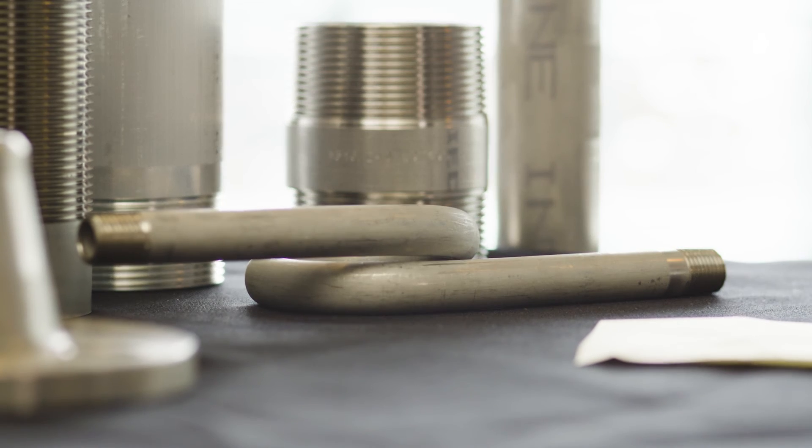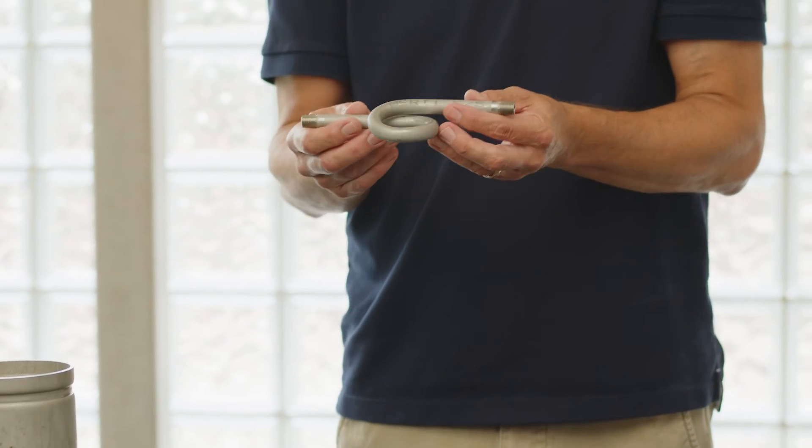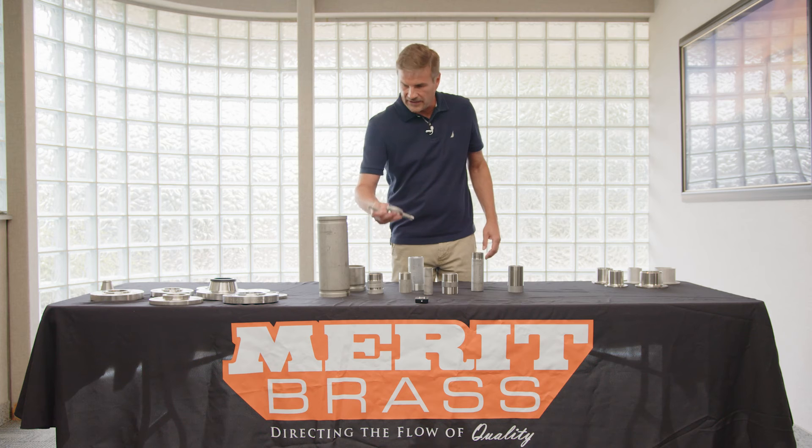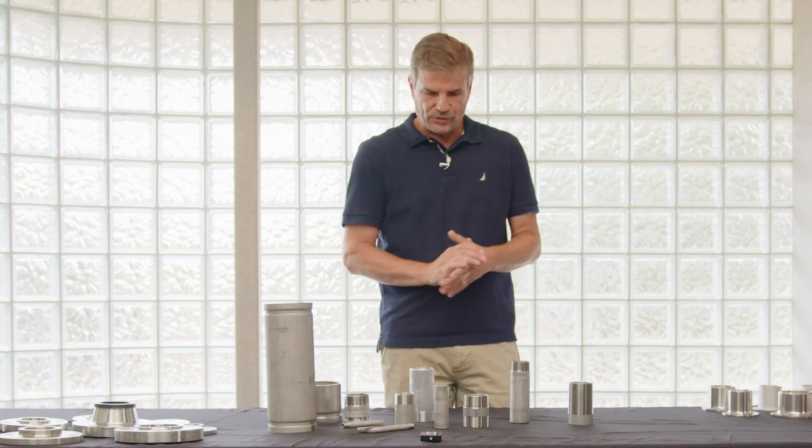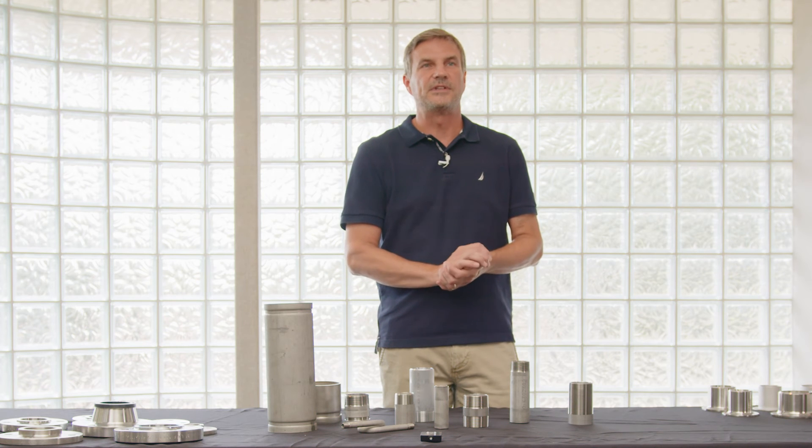We also can do some bending and we get into pigtails and siphons a little bit, so keep that in mind as one of Merritt's capabilities as well. Besides all of our stock nipples that we offer, we do entertain specials at times and can explore certain configurations for customers and end users.